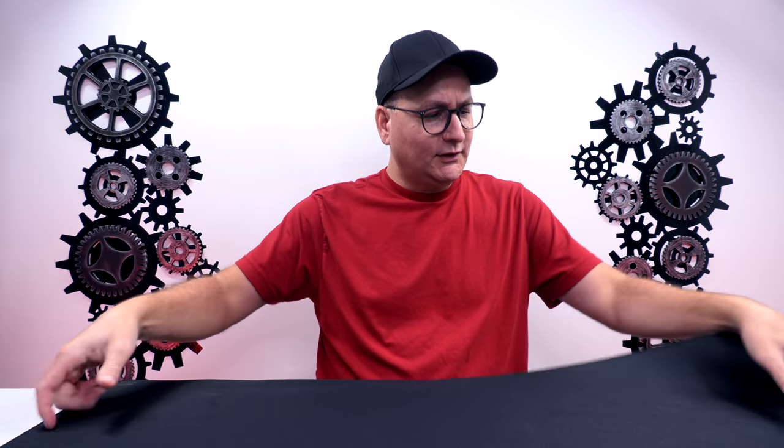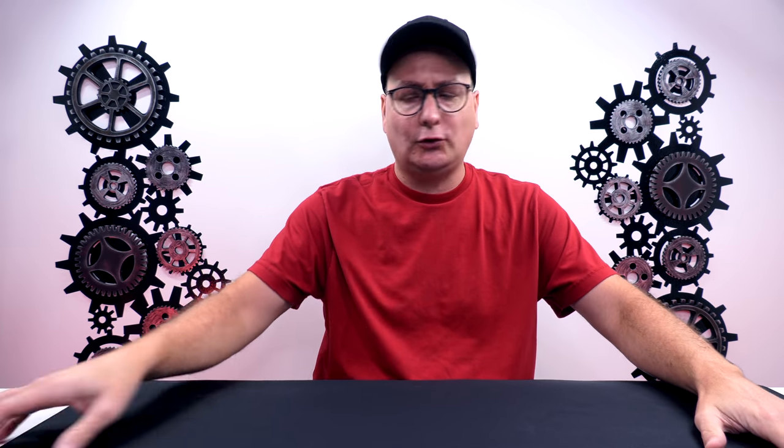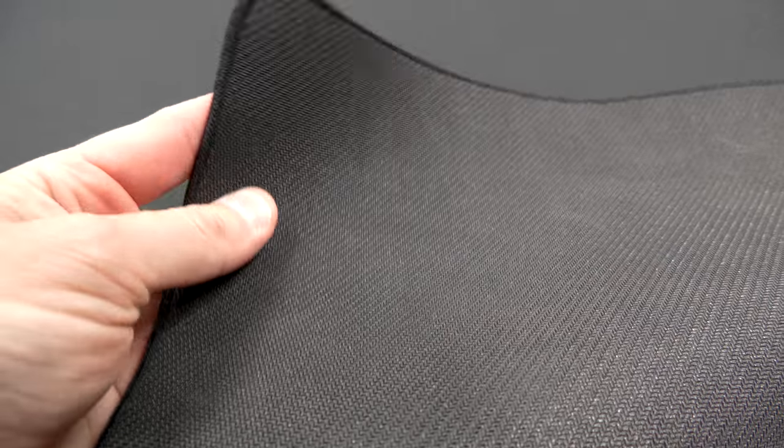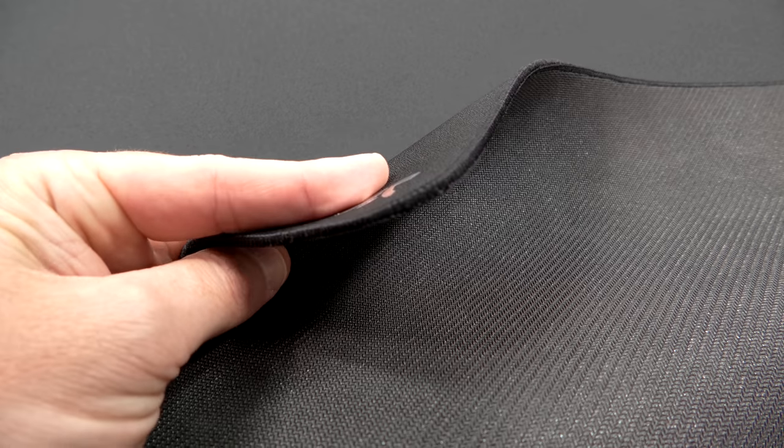Straight out of the box right here, this guy has some good weight to it and it definitely flops down right there. It holds its position — no slip whatsoever. As you can hear, it's moving my table. Nice rubber grip on the bottom with little grooves. The stitching on the edge is so tight that it doesn't bulge out on the bottom — it goes on the side and holds it down across the entire pad. Now talking about that stitching being so tight, you can see along the entire pad it's missing spots and you get some of that rubber exposed.